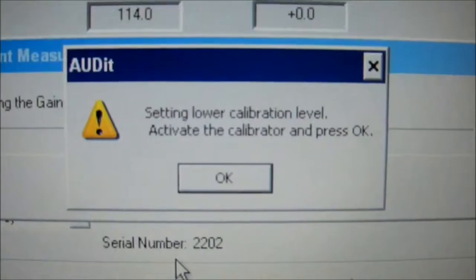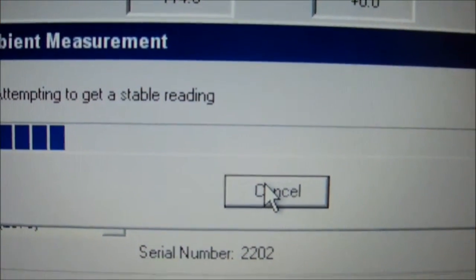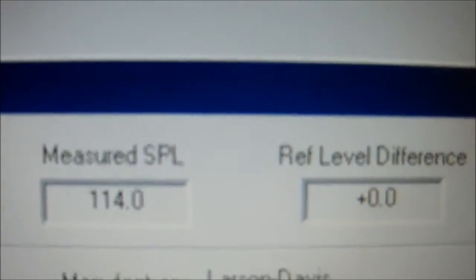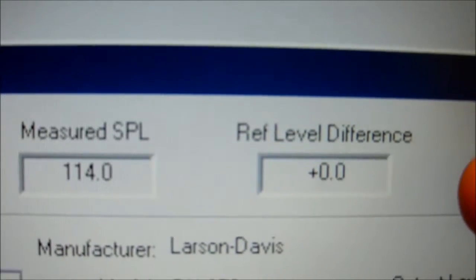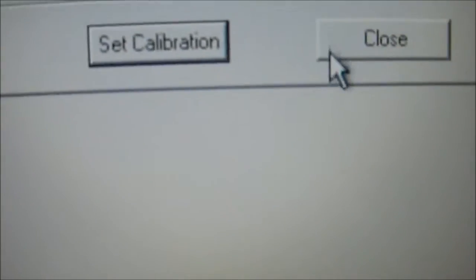Press activate the calibrator and press OK. So we are going to activate the calibrator. Press OK. It's getting a stable reading — it's stabilizing. And voila, you have a calibrated level and zero difference. And press close.